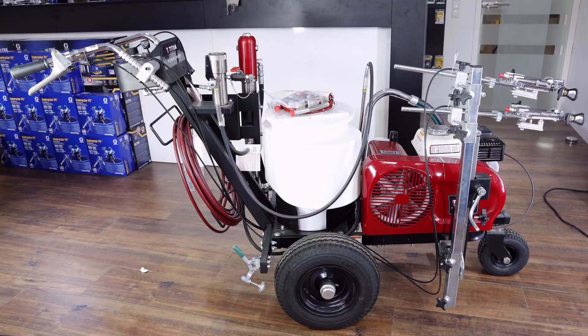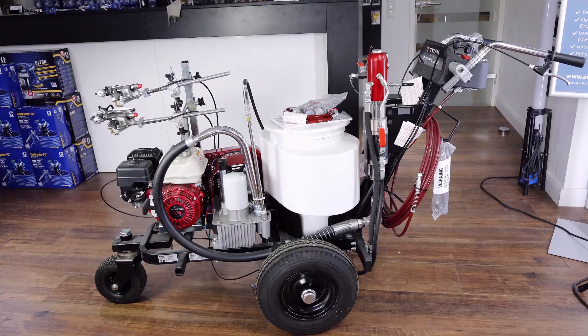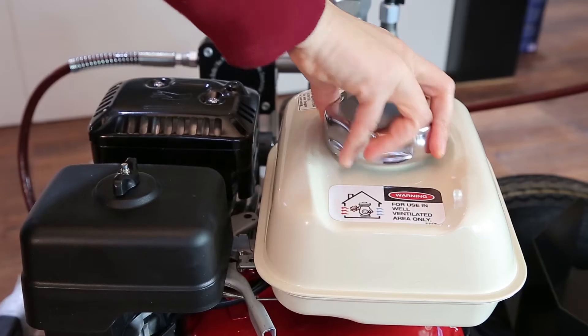Just a few more specs: this has a 4.7 liter delivery rate, it's a petrol-driven machine, and the engine is a Honda 120cc engine.